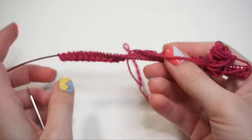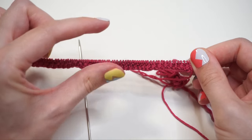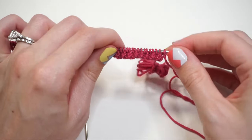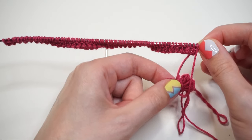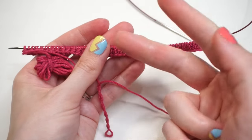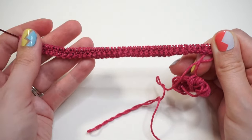Continue repeating rows one and two until the cuff length measures two inches, measuring from the bottom of the cast-on to the bottom of the knitting needle. A helpful tip: if you used the long tail or German twisted cast on, when your tail is on the right as you're about to start working across, you're working row one. If your tail is on the left, you're working row two. Once you've reached two inches, make sure you finish after row one before moving to the next step.